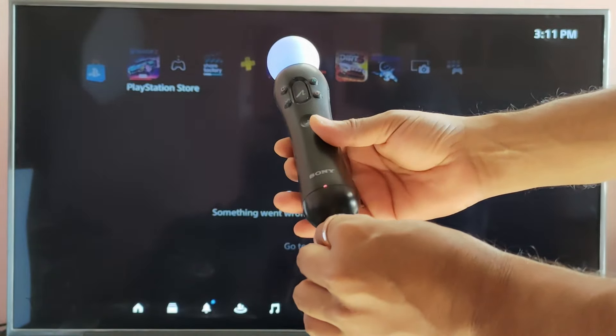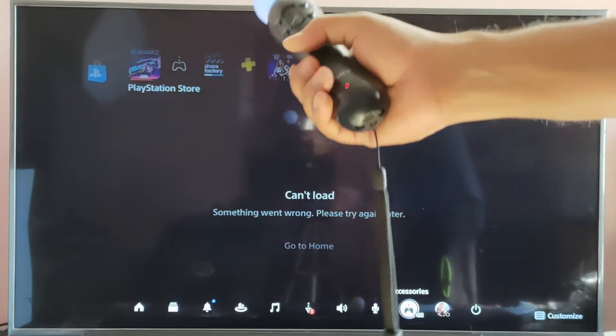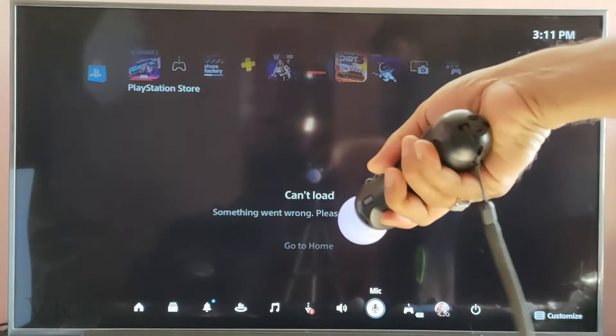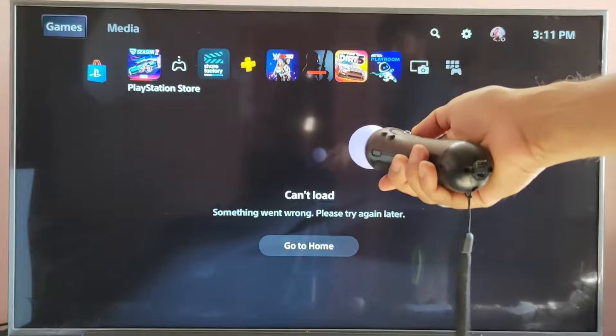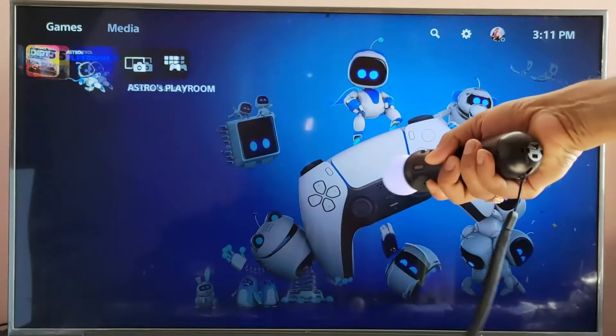Once it's fully charged, you can even remove the USB wire and use it wirelessly. See, going back — you can use it.